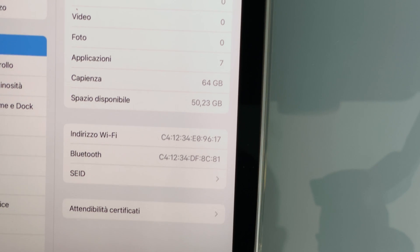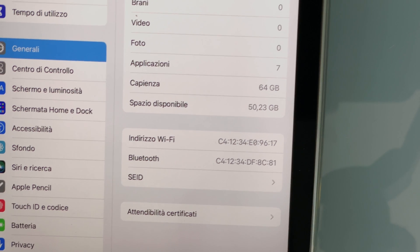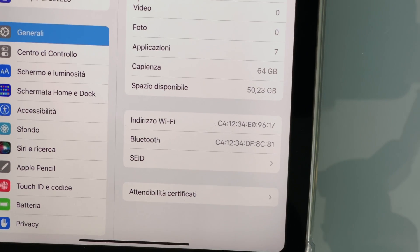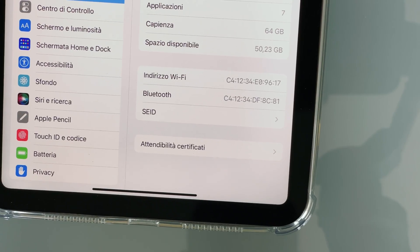As you can see, after the installation the free space is just 50 GB, not 64 GB. So the operating system occupies about 14 GB.